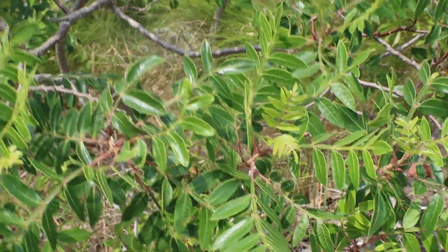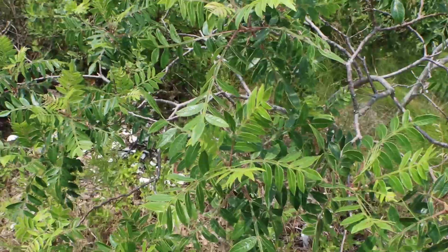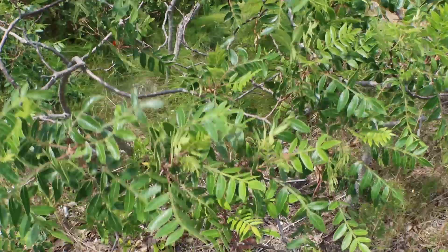Here's a perfect shot of sumac. It's usually in swampy areas, so you don't have to worry about it being in dry areas — it mostly grows in swampy areas.